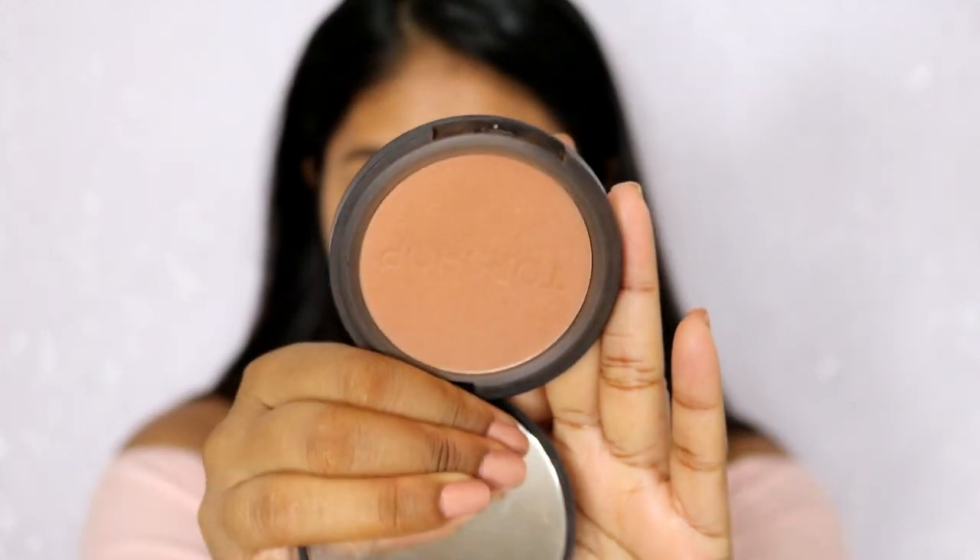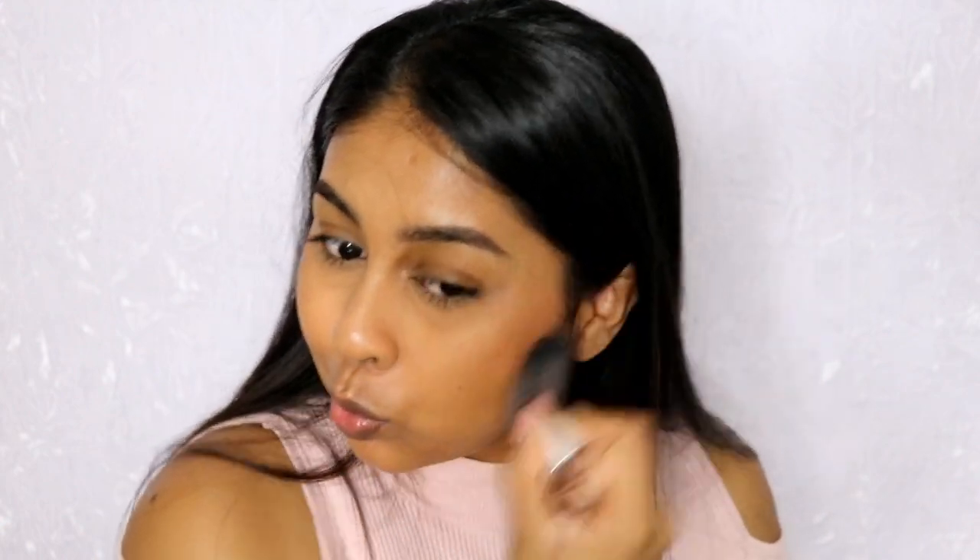For bronzer, I'm going to throw in some of my Topshop bronzer in Salutes and just quickly bronze up the face. I do this so quick. I like this brush from Vanity Planet — it's so nice for bronzing when you're in a rush.